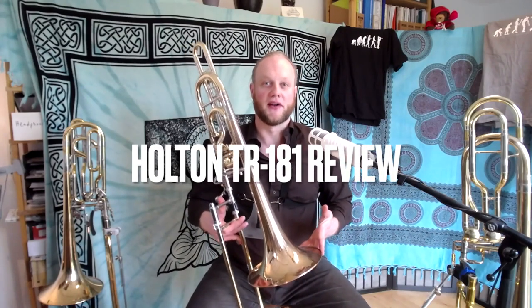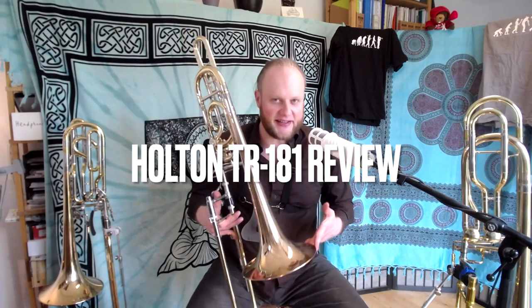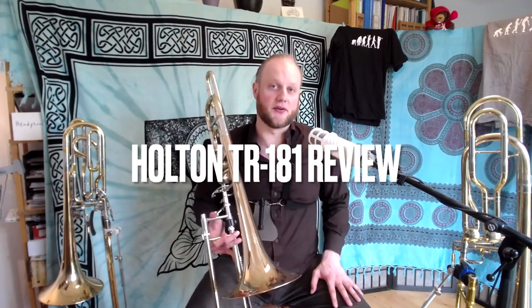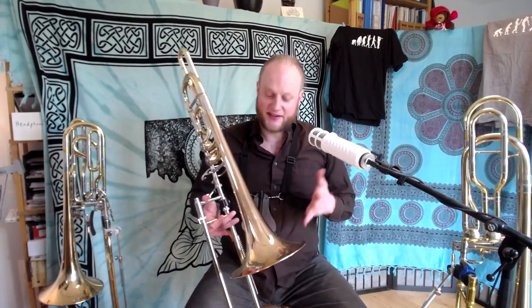Today we're going to review the TR-181 Vintage Holton model. This one's an older one from 1978 or '79 according to the serial numbers. I've had it for a few weeks and I'm about to sell it. I just thought I'd give my thoughts and play a few notes on it.